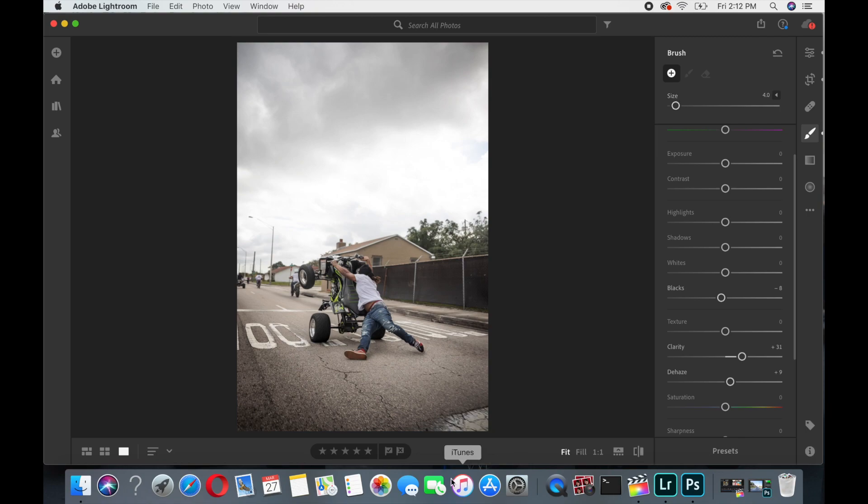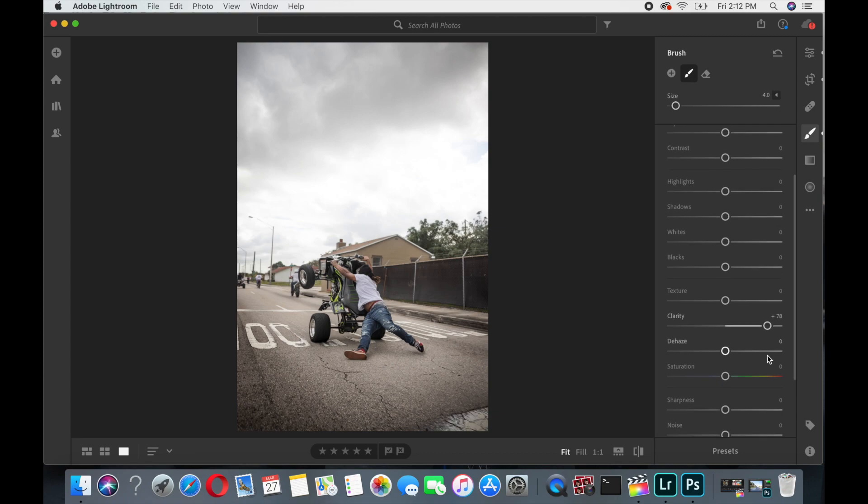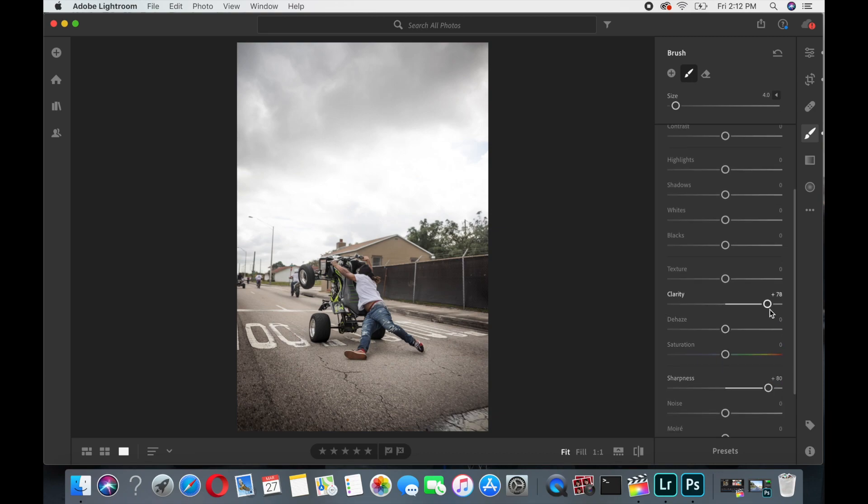I'll get another brush and come over to the bike and rider. Because I post these photos online and send them to my phone, I take the clarity up to the 70s or 80s and add sharpness. Don't worry too much about it being too sharp — the internet takes clarity away, so adding a lot kind of makes it even. I'll come over and put it on the subject, making the subject really clear.